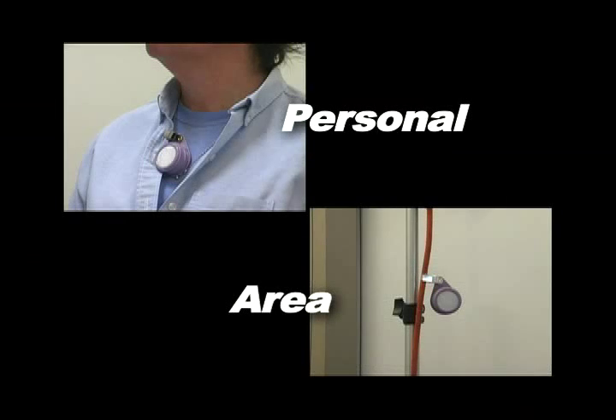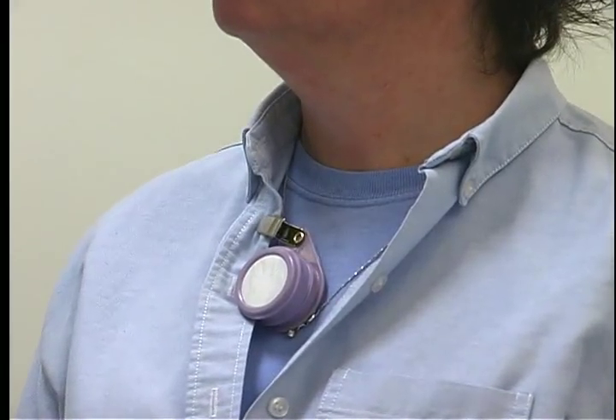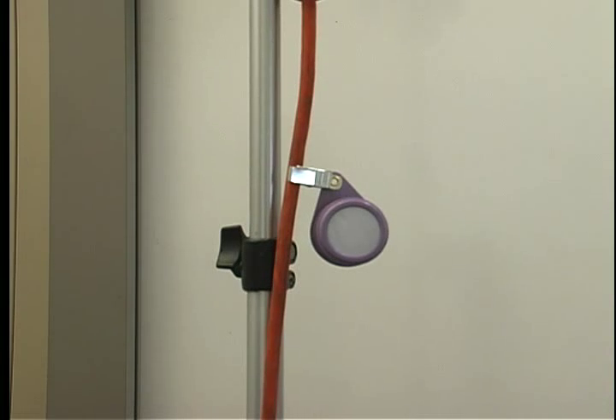The monitor can be used as a personal sampler or an area sampler. For a personal sampler, attach the monitor near the breathing zone of the person to be sampled. When using the monitor as an area monitor, hang it away from walls, corners, tabletops or other areas where air movement in the room may be limited.